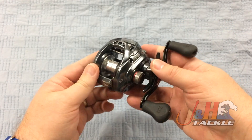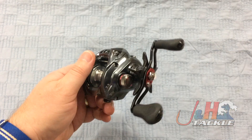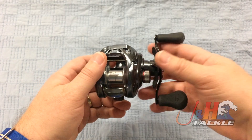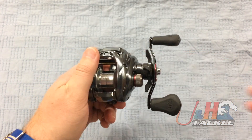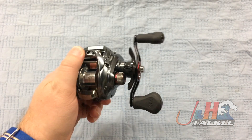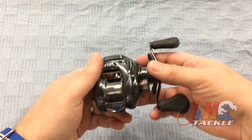The frame is made out of carbon fiber — Daiwa calls it Zion — same thing with the side plate, so the reel is super lightweight. It weighs in at just 7.2 ounces. It's got the same frame shape or style as the CT reels, like the Fuego CT or the Tatula CT. So it's compact and feels really nice in your hand.